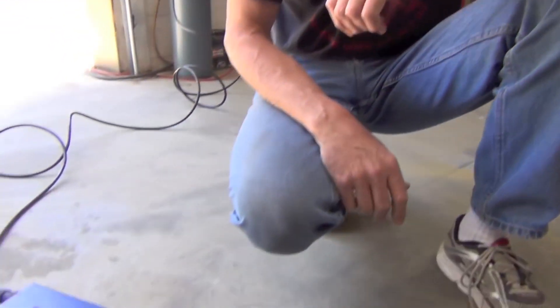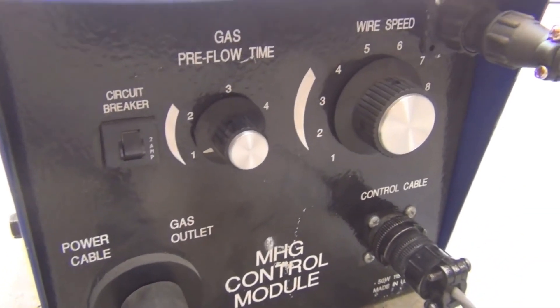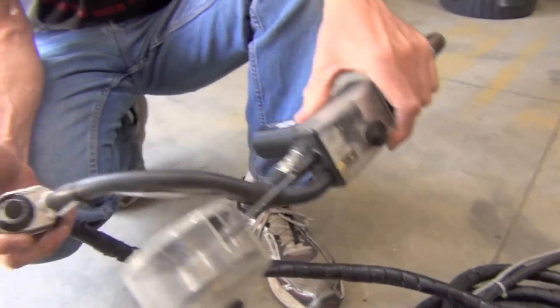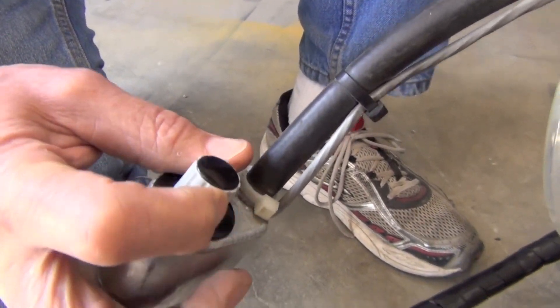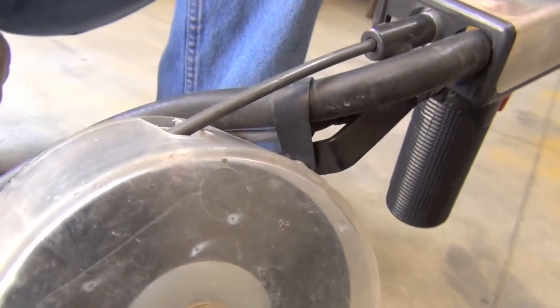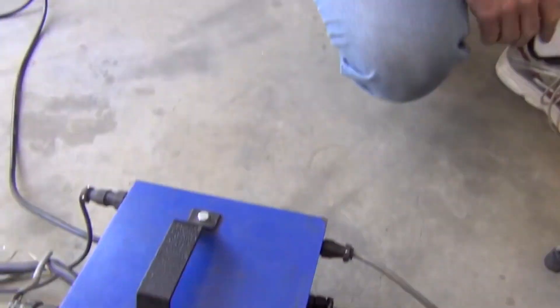What we've got here is our RSG500 that we specifically modified for Peter. One of the things that he wanted was the ability to remotely adjust the voltage from the spool gun. So we put in this potentiometer and wired it into our control box, and he can now adjust the voltage without having to run all the way back to his machine. With this control box we can pretty much put this spool gun on any power source.